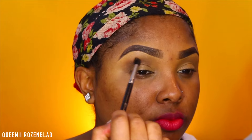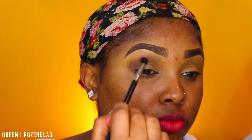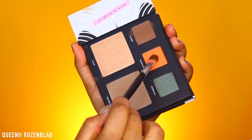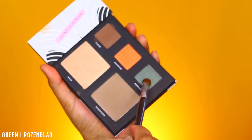Then I'm going to go in with the shade Fudge, which is one of the three eyeshadows you get, and using a crease brush, I'm blending this into my crease and outer V area, making sure it's blended perfectly with the Sandstorm shade. Now using Sunshine, the orangey shade, I'm just going to pat this onto my lid using a shadow brush.